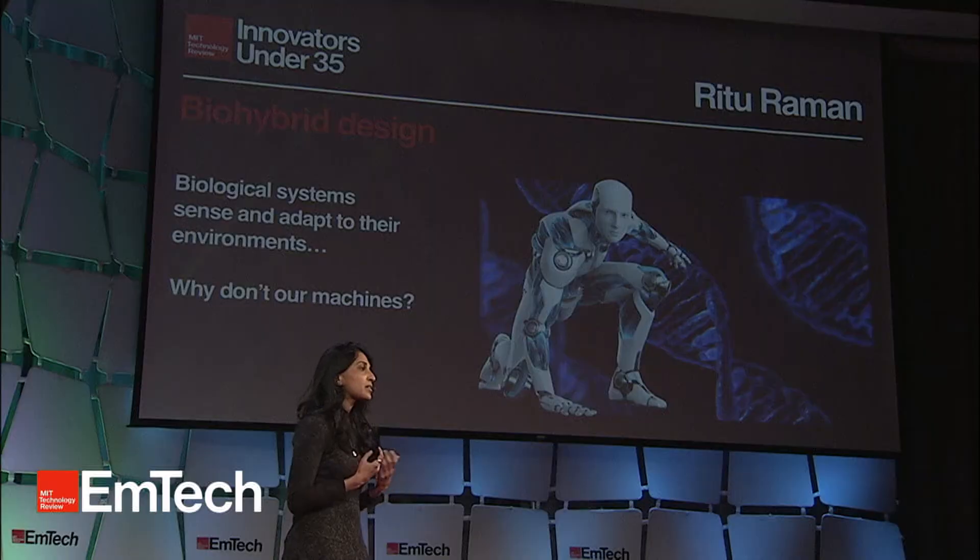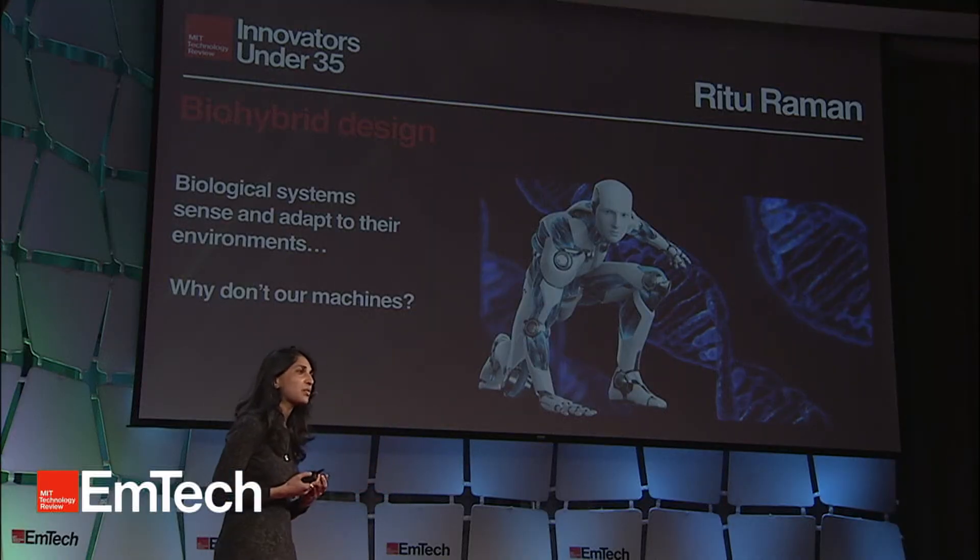Biological systems sense and respond to their environment. We know this because we live it. When we exercise, we get stronger. When we cut our skin, we heal. But the built environment and the machines that surround us — these chairs, that projector — they don't do this. Why not?